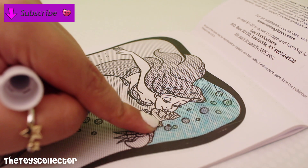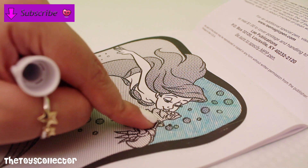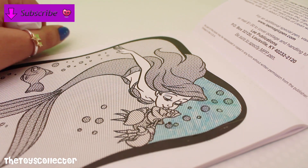I've colored a bit of the ocean and look at that — it's so colorful! Now it's time to color in Ariel.